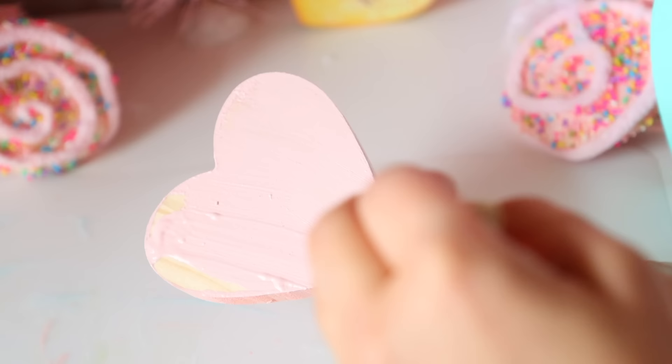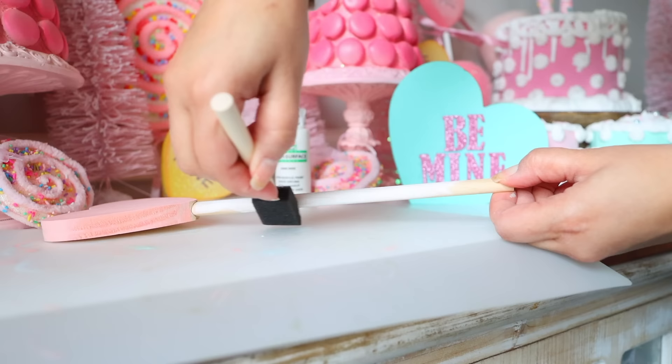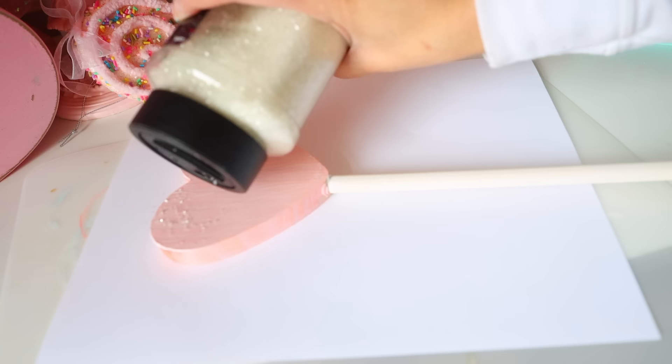Go ahead and start painting your hearts. I decided to go with more pastel colors. I then painted all of my handles white. Once the paint has dried, apply a layer of glue that dries clear, and then on top of the glue I'm going to pour on some white glitter.